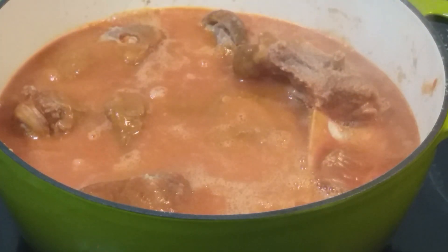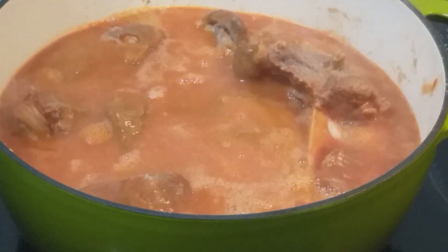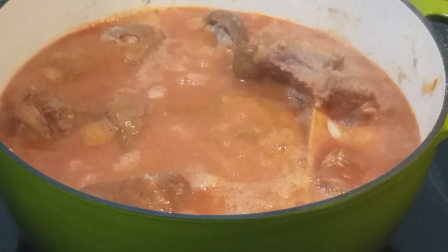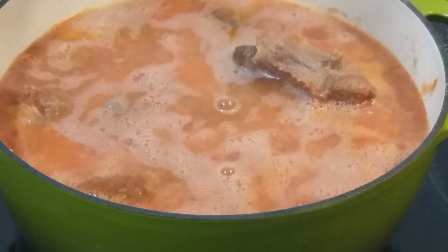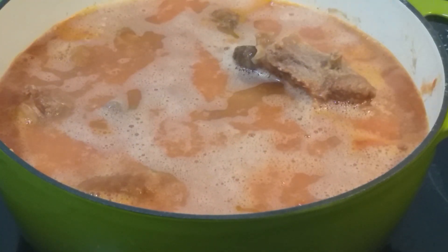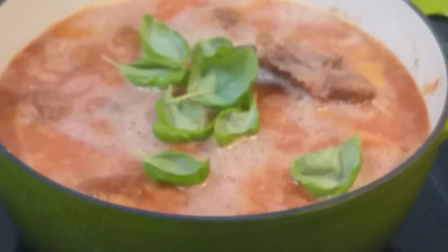I'll also add more water to my soup because I need enough liquid to cook my meat. And I'm also going to add some basil leaves to my soup.